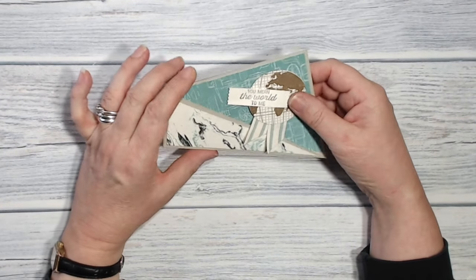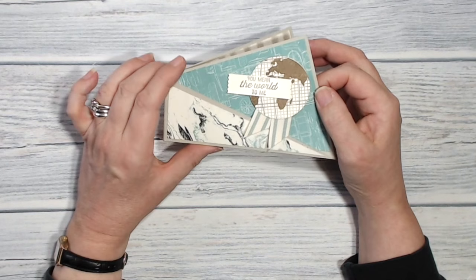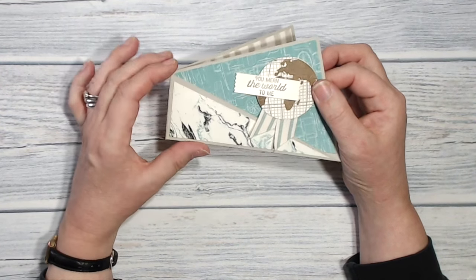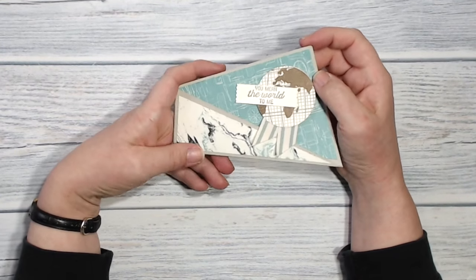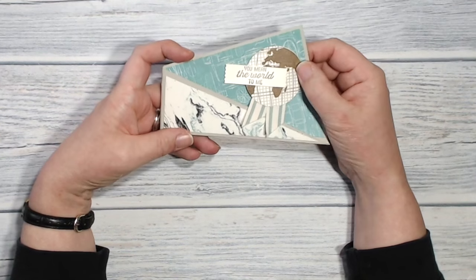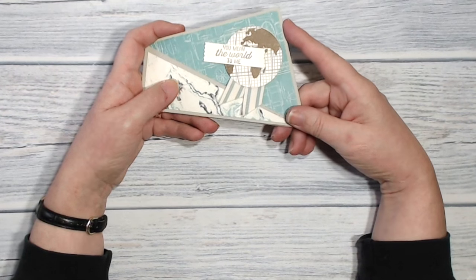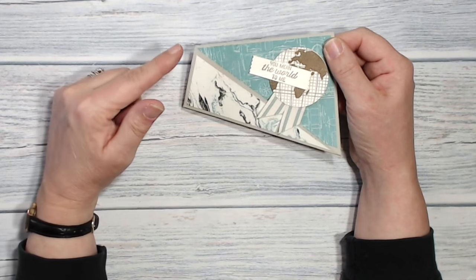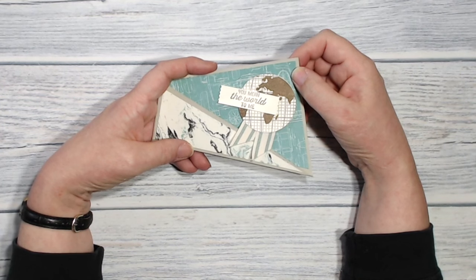Here's the finished card — I did go back in and readjust the position of that sentiment because it was bothering me being at a jaunty angle. I hope you'll agree that this card looks like it took hours and hours to make, and when you know how, it is so simple. Thank you to Kelly Gettlefinger for coming up with this design because it is absolutely genius. I do hope you've enjoyed this tutorial — if so please leave me a comment or click the like button. If you'd like to see more of my tutorials please subscribe to this channel, and I have a blog and a Facebook page with links in the more information box below. Thank you very much for watching and I hope I'll see you again soon, bye bye.